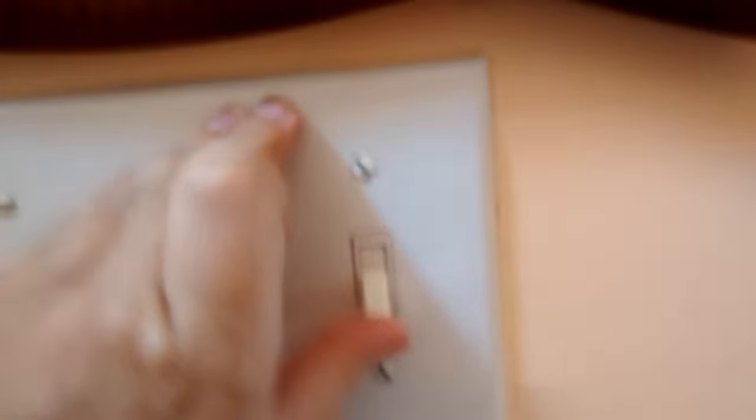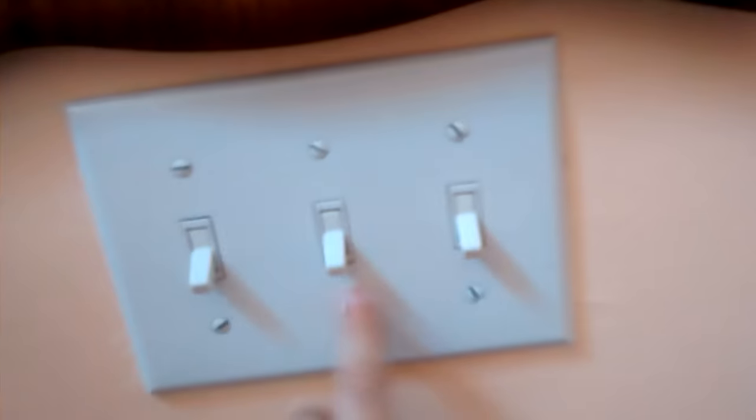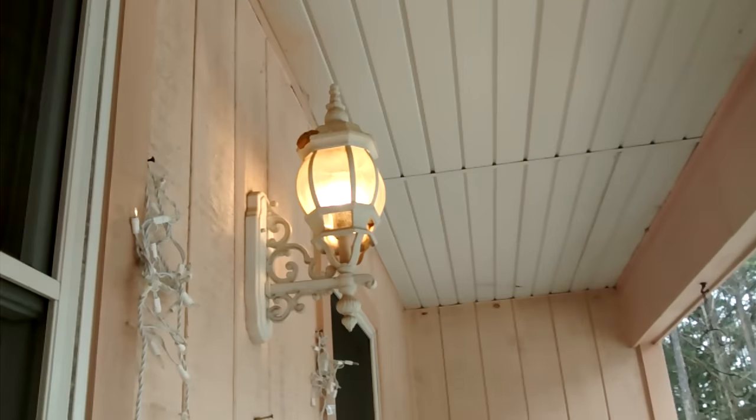So here's the foyer, which is the entrance. We've got three switches. This switch goes to the big chandelier, and these two switches go to lights outside. This middle switch goes to the Christmas lights, and this switch goes to that light right there.